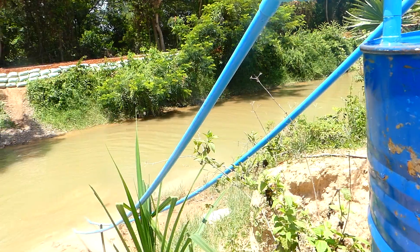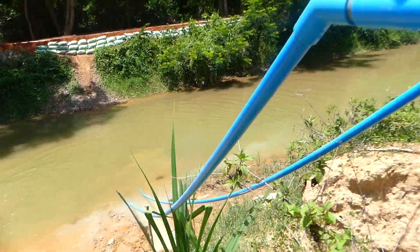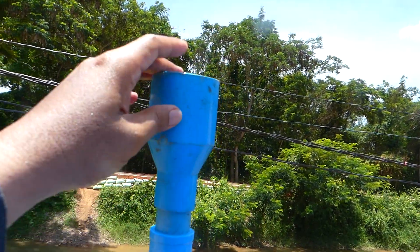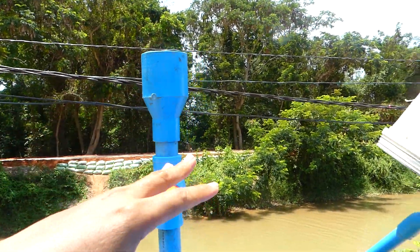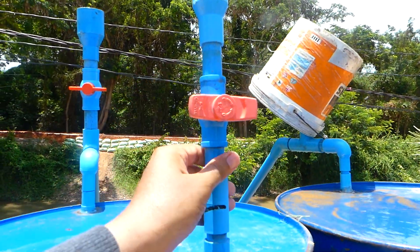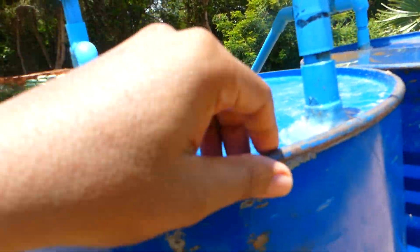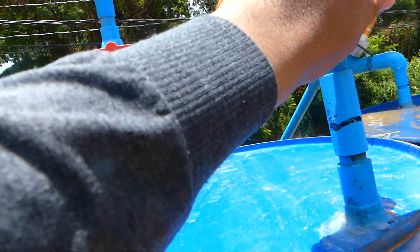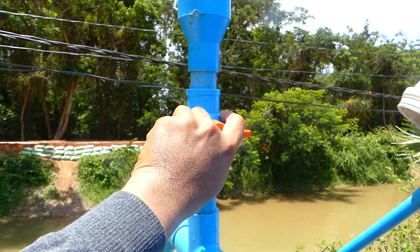Here is the intake water pipe from the river. Make sure you use this one to input the water at the first time. And this is for the air replacement when you input the water. Don't forget to close it when you open the outlet.